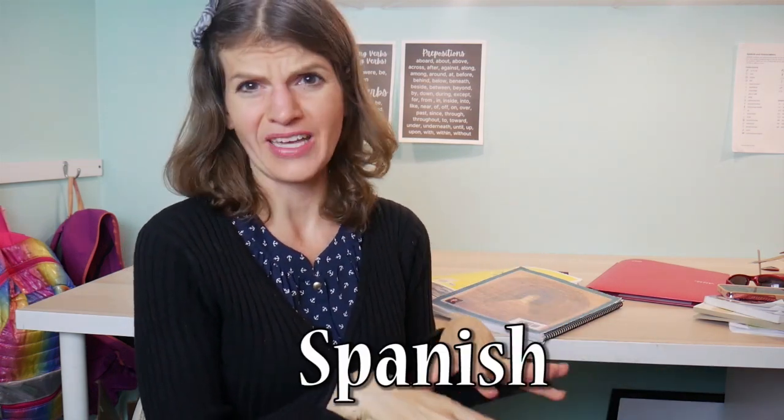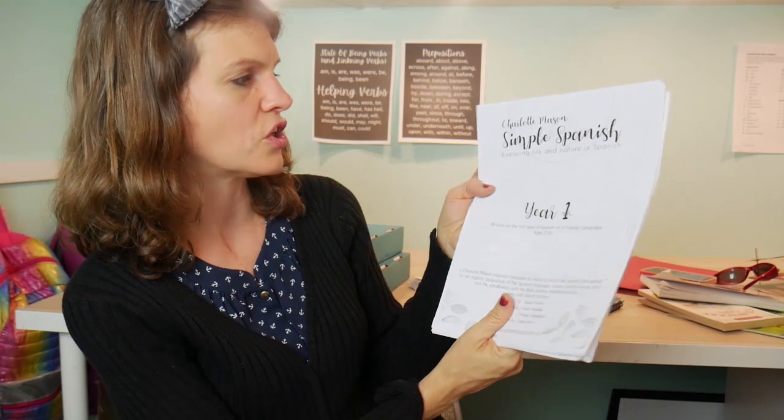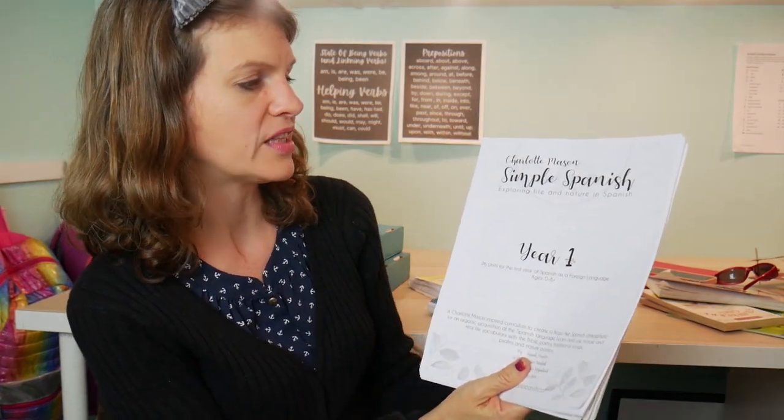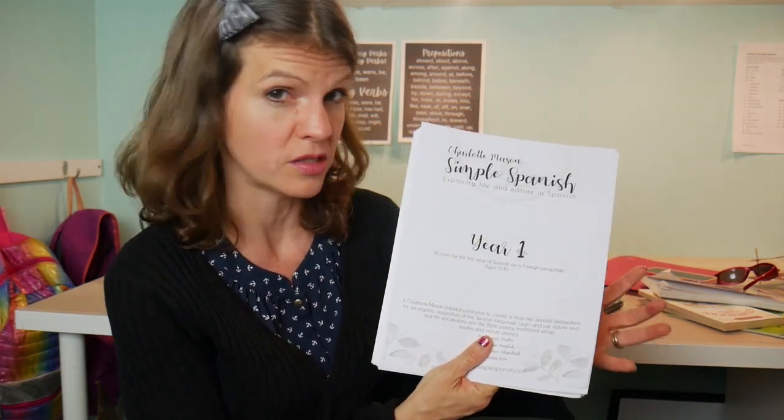Super important to me is learning Spanish. I've tried various Spanish curriculums — we even did a virtual online school with Spanish. Did my kids learn some? Yes. Do they speak Spanish fluently? No. My husband is Puerto Rican, I'm part Hispanic, but none of us speak Spanish. For Spanish, I got this curriculum this year — Charlotte Mason Simply Spanish: Exploring Life and Nature in Spanish. I wouldn't call myself Charlotte Mason, but I do like a lot of her stuff.